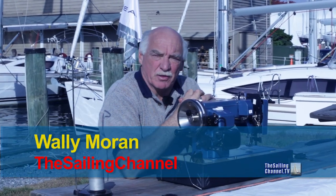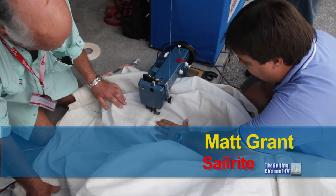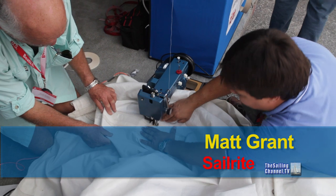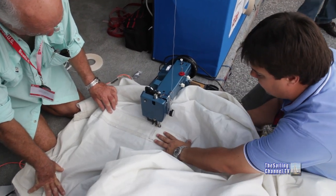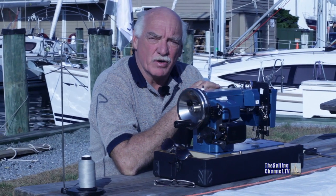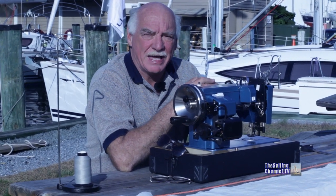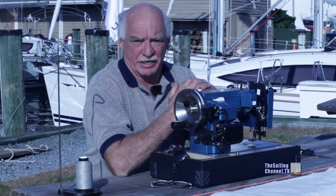Hi, I'm back here in Annapolis a couple of weeks after the boat show. When we were last here, Matt from Sailrite and myself worked on the repair of my mainsail, repairing the batten pocket which was the trickier part of the job. Now that we're back, we're going to complete the repair. We're going to have to repair the actual leech of the sail where some cloth was torn off when the batten pocket came off.